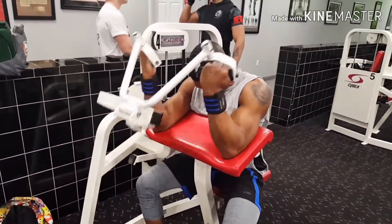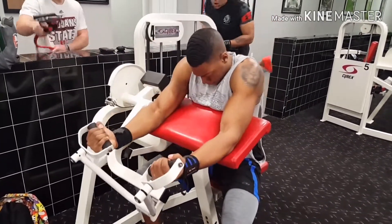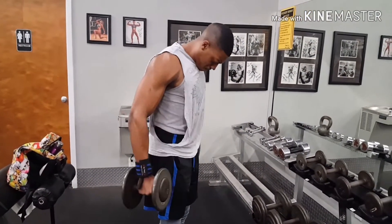Right here on YouTube, we are with the machine curls — self-explanatory. We did three sets of fifteen. This is one of my favorite bicep workouts.